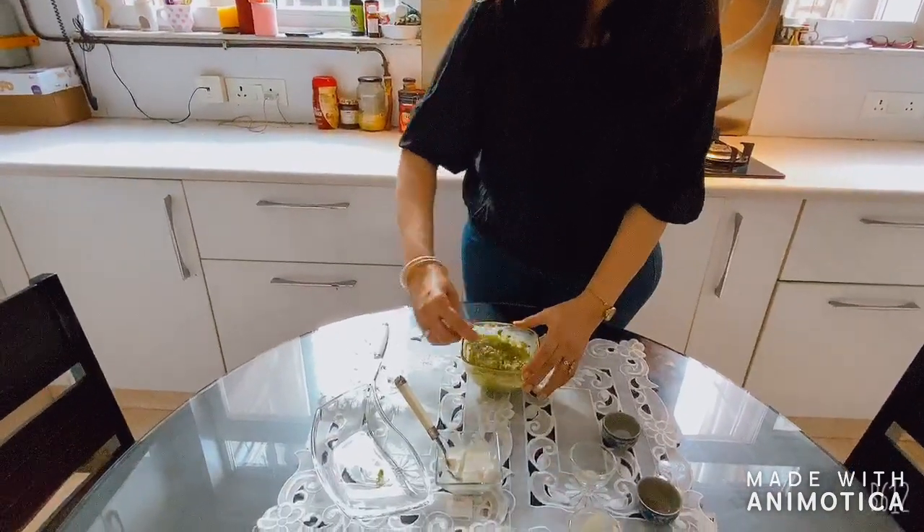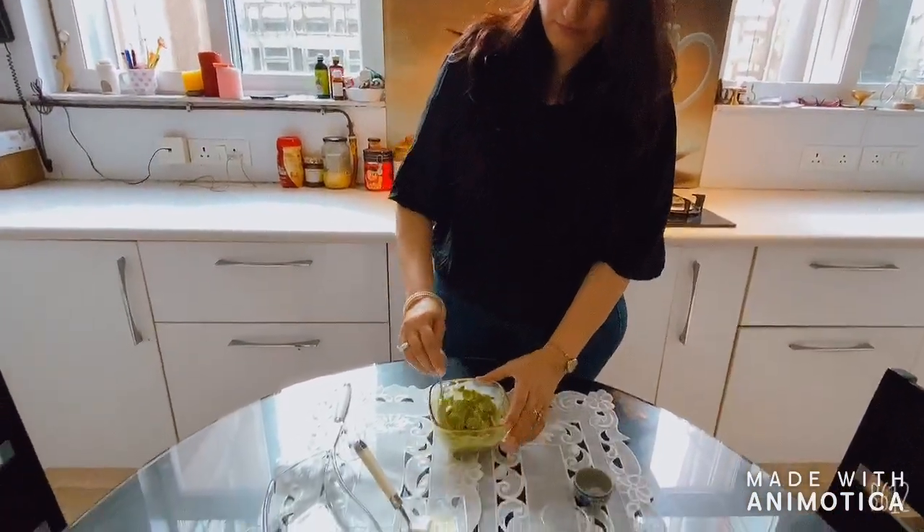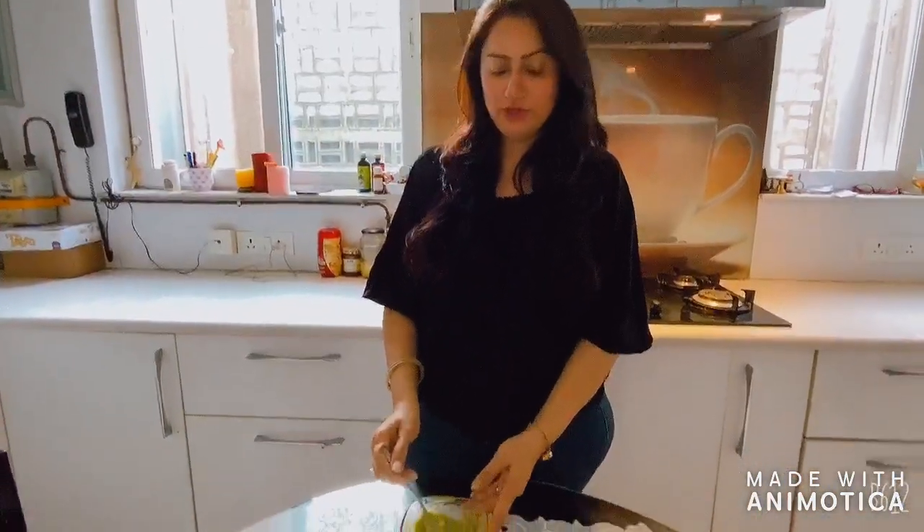Mix it nicely and your dip is ready. You can eat it with nachos, use it as it is on a toast, or use it in your sandwiches. If you like my recipe, share my channel and subscribe. Bye bye!